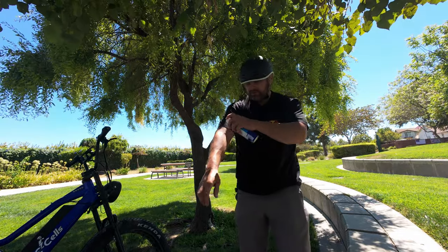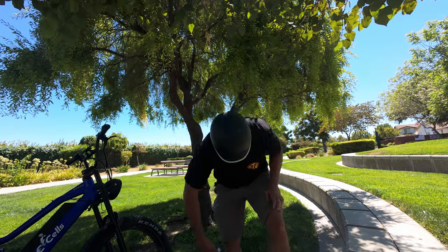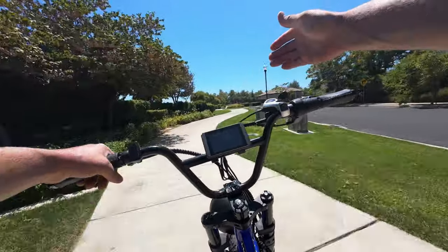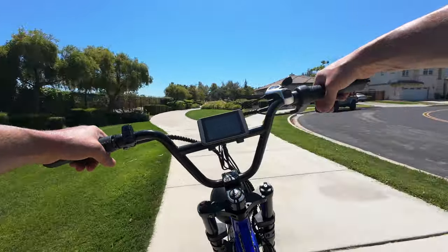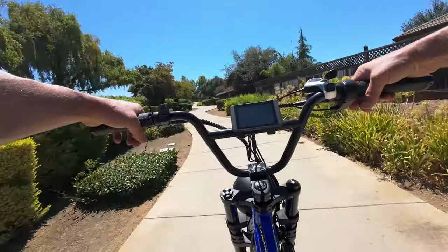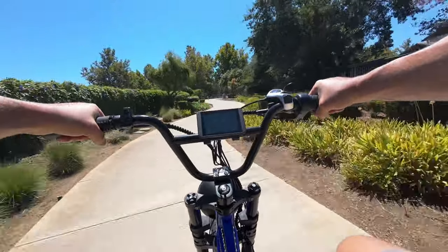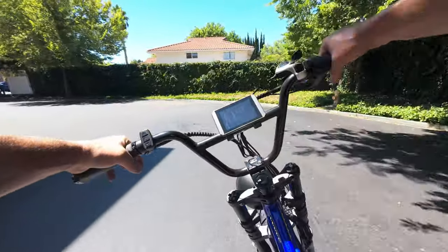Don't forget to wear sunscreen. This range test actually comes at a pretty good time because when I was out of town recently, my diet consisted of about 90% carbohydrates. I felt like a fat slug the last week, so it's time to burn off some calories and get active again. I deserve this one.